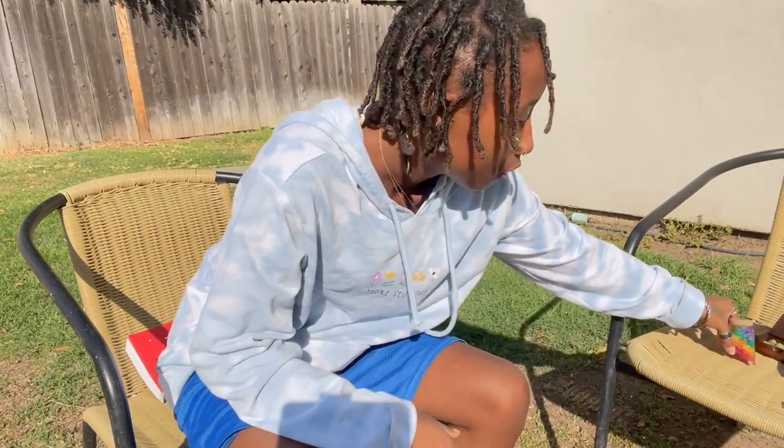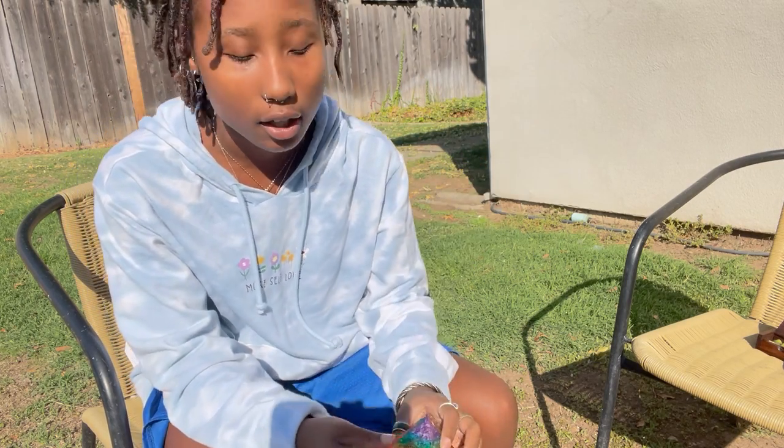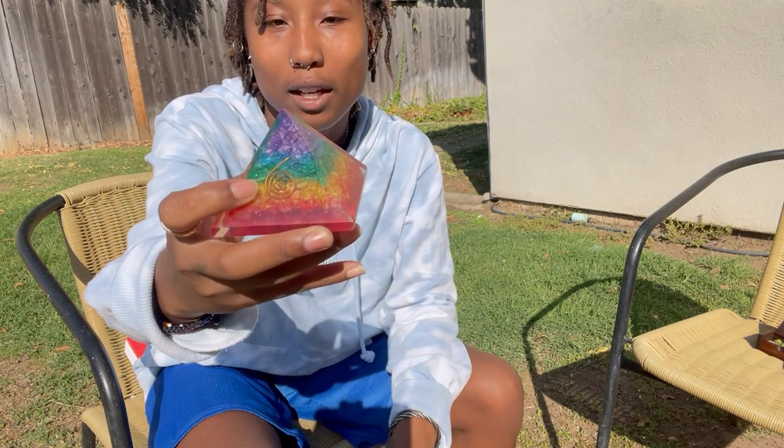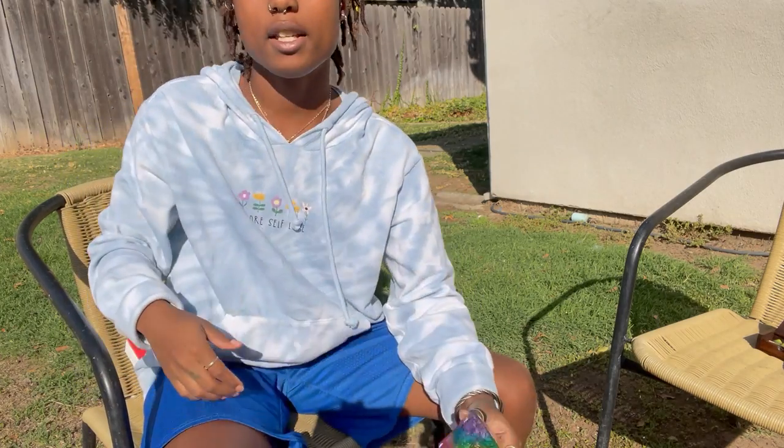So like I was saying in the short video — if you haven't seen it yet — this is orgonite. This can work with any type of chakra you're looking to focus on. As you can see, it has different color patterns inside the pyramid which represent the different chakra pools of energy. The red at the bottom is the root chakra.